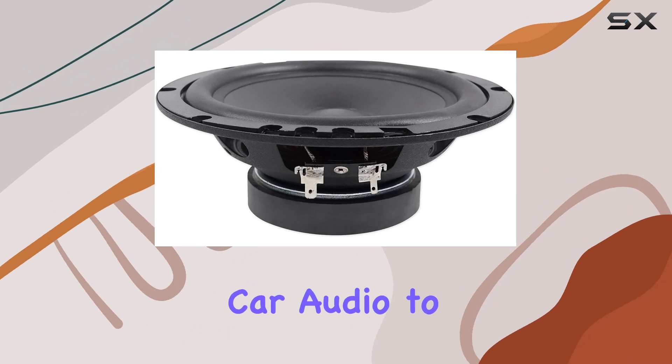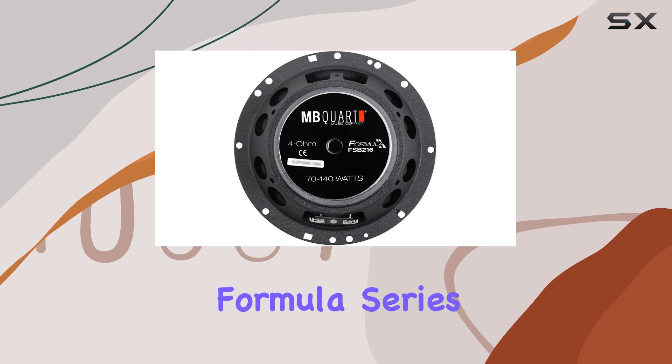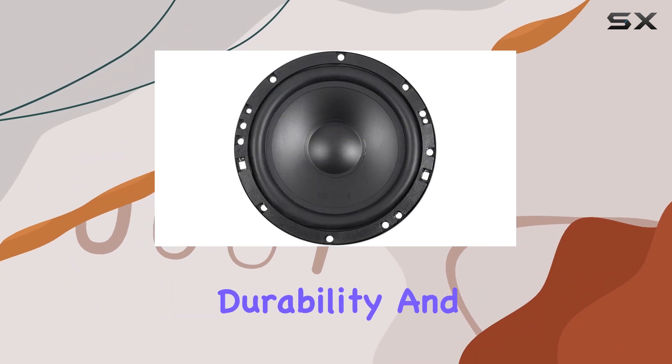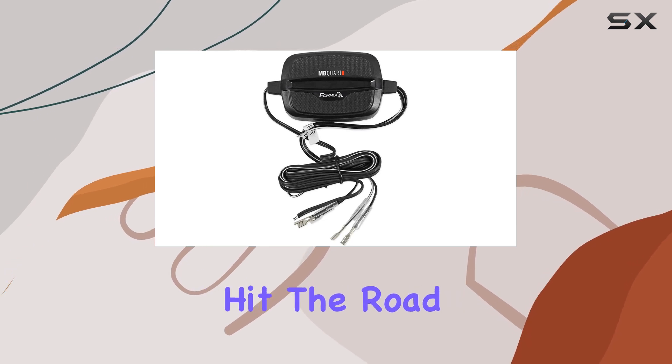In conclusion, if you're looking to take your car audio to the next level, look no further than the MBQuart FSB216 Formula Series 6.5-inch component speaker system. It's the perfect blend of performance, durability, and quality craftsmanship, ensuring a premium listening experience every time you hit the road.